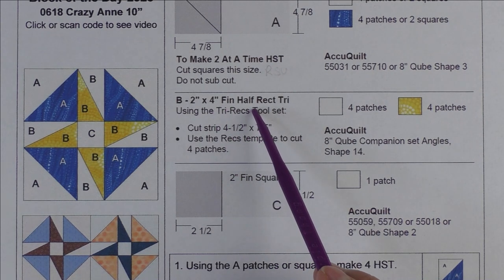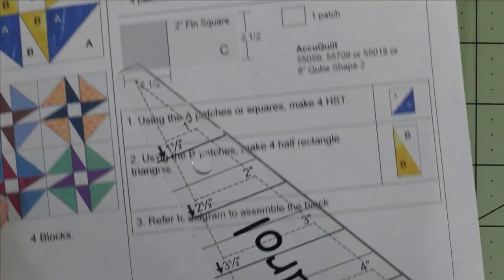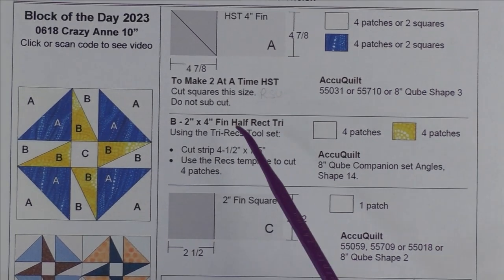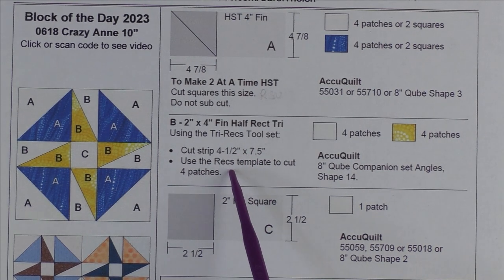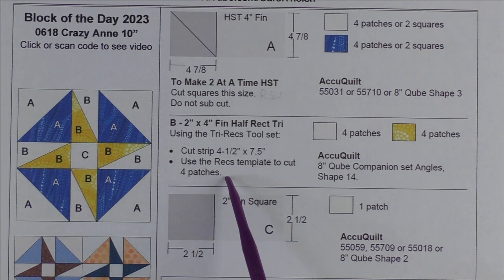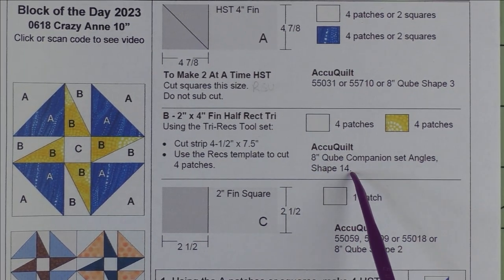You can also make them with AccuQuilt. You're going to cut one strip at four and a half inches by seven and a half inches and use this rec template to cut four patches. We will cut them with the right sides of the fabric facing up. Here are the AccuQuilt dies you can use to cut these patches.